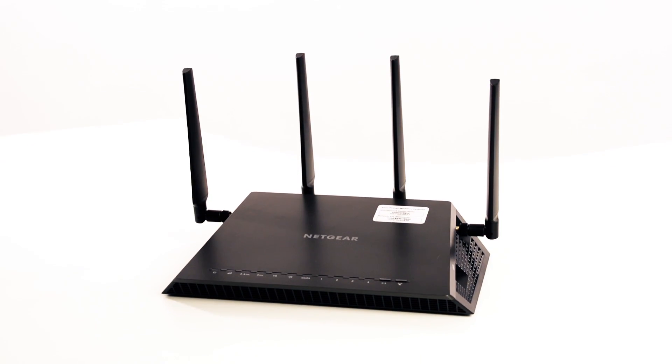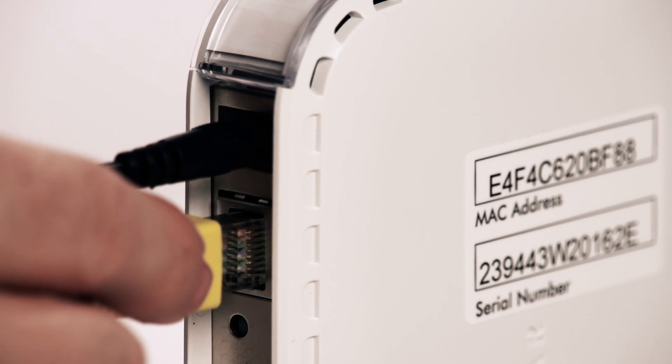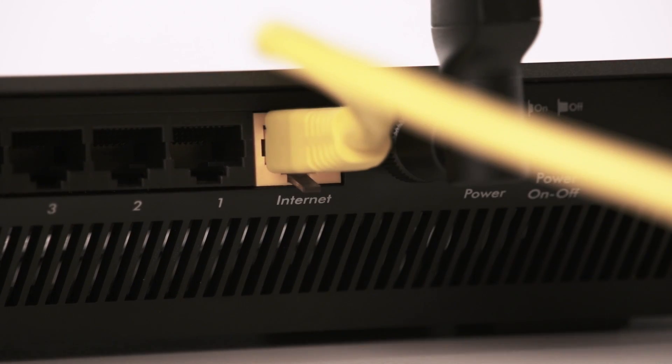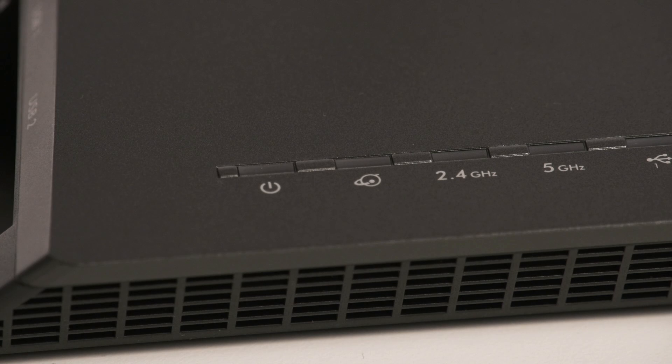Connect the modem to the X4 with the included yellow Ethernet cable. Plug one end into the modem and the other end into the yellow internet port on the X4. Plug the X4 into your power source.